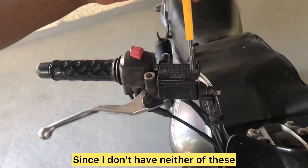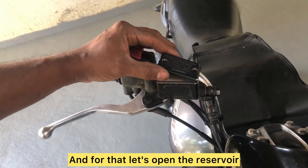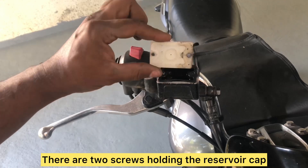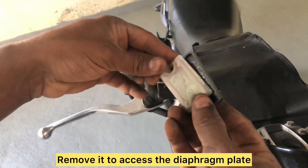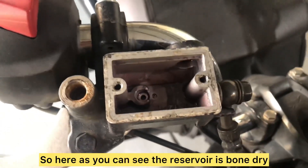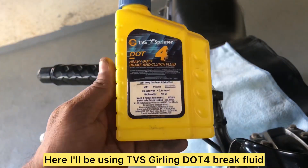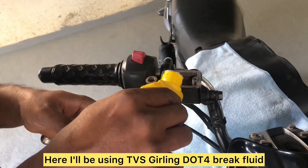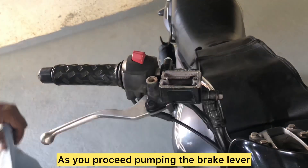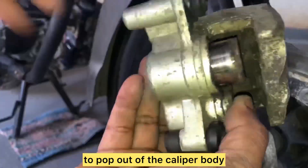You can use a caliper piston puller tool or compressed air to force the pistons out. Since I don't have either, I'm going to use brake fluid to push them out. Open the reservoir mounted on the handle — there are two screws holding the reservoir cap. Remove it to access the diaphragm plate and diaphragm. Pour some brake fluid into the reservoir and start pumping. As you pump the brake lever, you can see the caliper piston beginning to pop out of the caliper body.